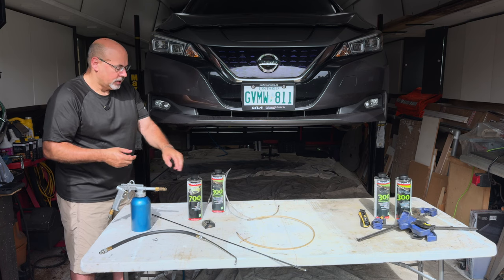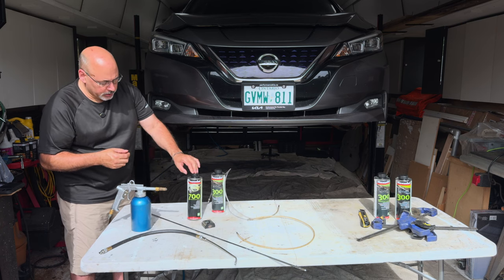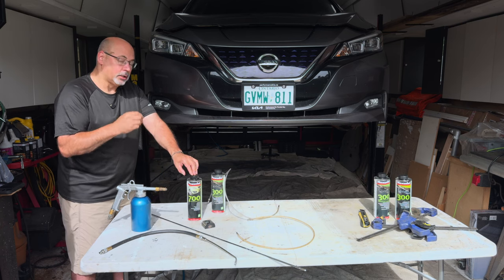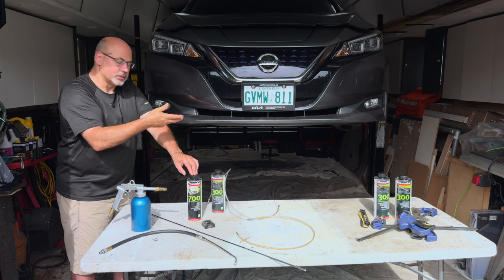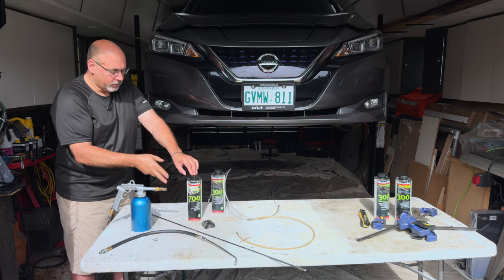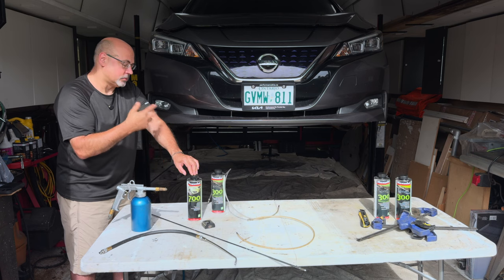I like this product because it doesn't harden — it stays waxy. The 700 is a high-creep product, so it's very runny and very good at getting into seams. I do under the hood. In this case it's an EV, so I'll actually do some parts of the lower case, the aluminum bits. I'm being very careful not to hit the high-voltage cables.